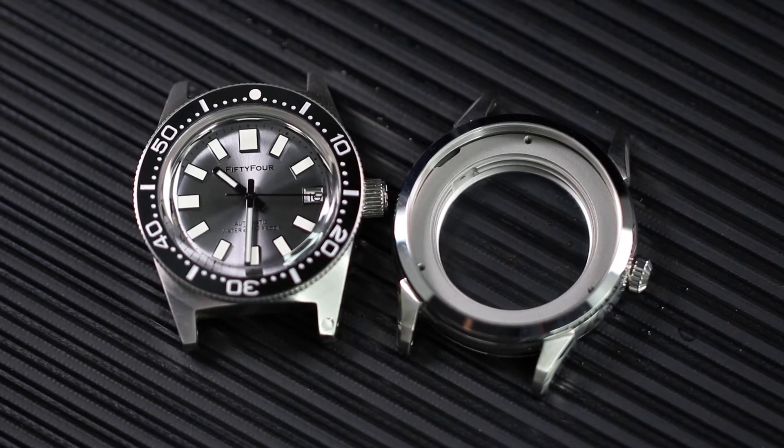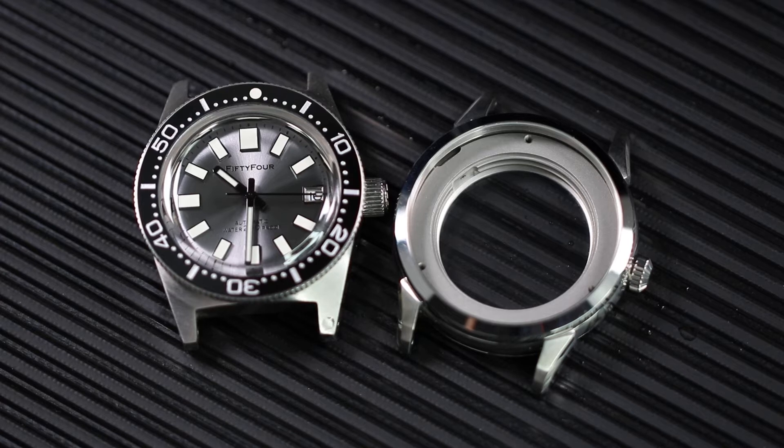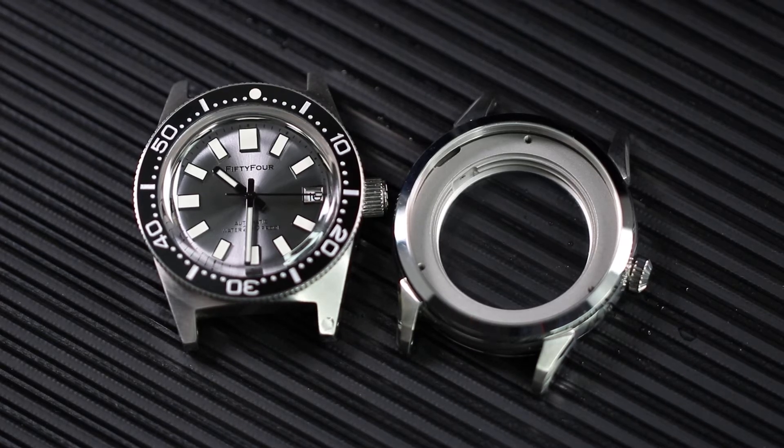Hello everyone, this is Sophie. Today we share a simple tip to recognize if it's a sapphire glass or a mineral glass.